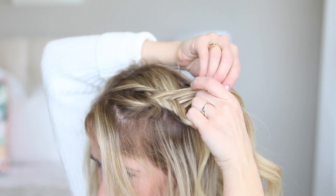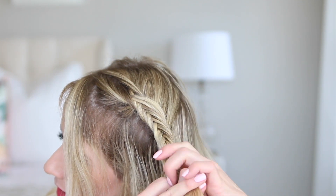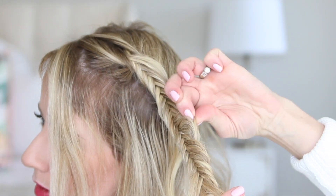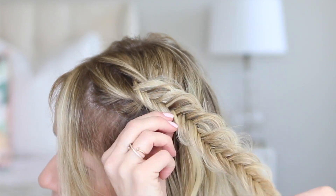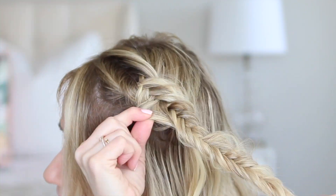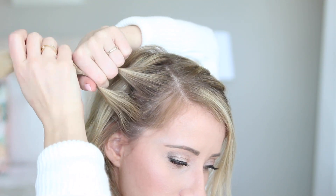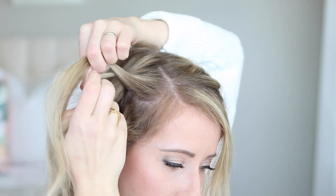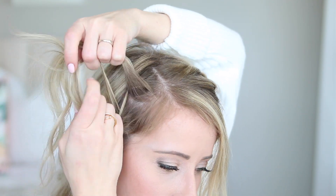We're just gonna do this Dutch fishtail French braid down to about the ear and then you'll just do a regular fishtail braid with the tails. When you reach the bottom go ahead and pancake or massage the fishtail braid so that it's much more full and voluminous. I love the texture on these fluffed out fishtail braids. Now we're gonna do the same thing on the other side, so make sure that your braid is angled straight back or you're gonna end up with some unwanted bubbles. Just be aware of the angle of the braid and how it's gonna lay when you're finished.